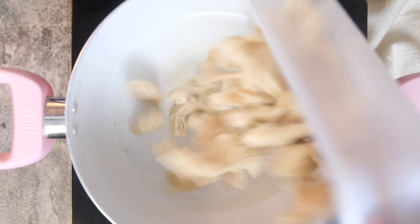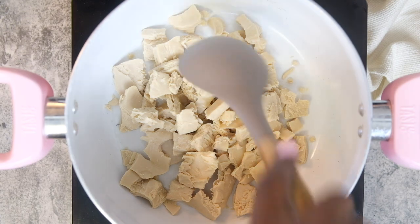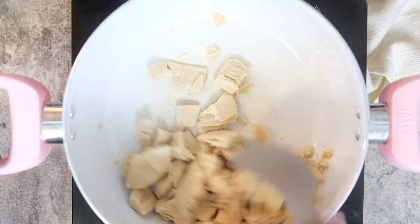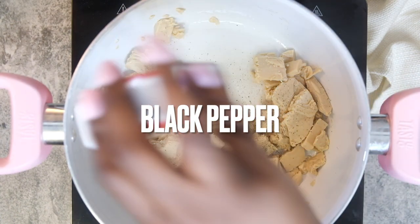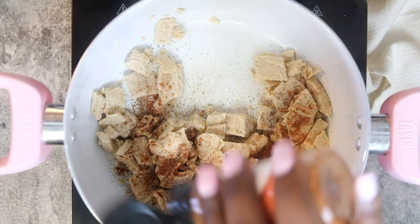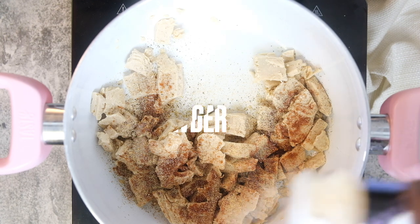We're going to get started with this Sweet Earth Mindful Chicken. We're just going to saute it and cook it up in some oil until it's nice and heated through, and also season these up. If it's not frozen, I recommend seasoning them before you put it in the pot. I'm going to season with all the seasonings on screen as well as a little bit of sea salt, and I also added in some smoked paprika but didn't get the footage of that.